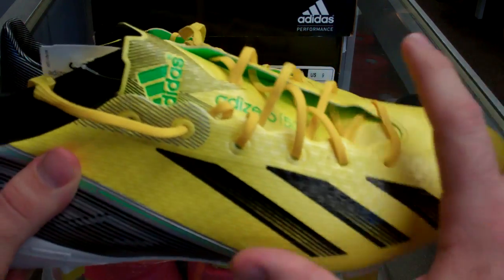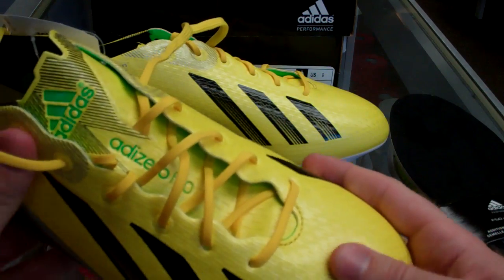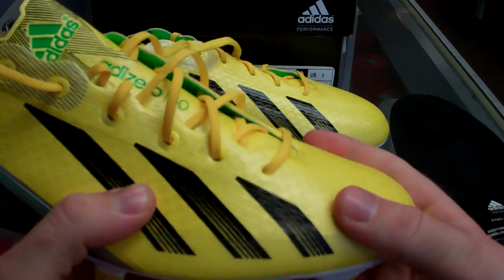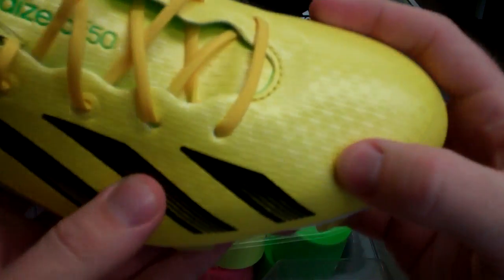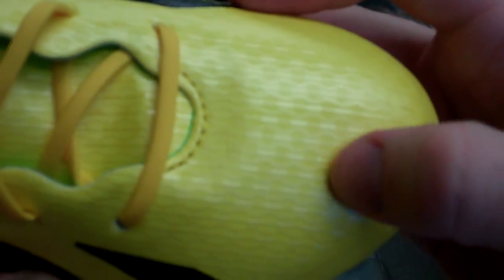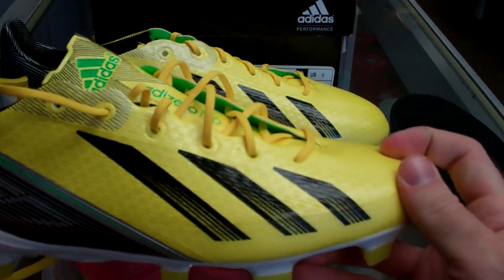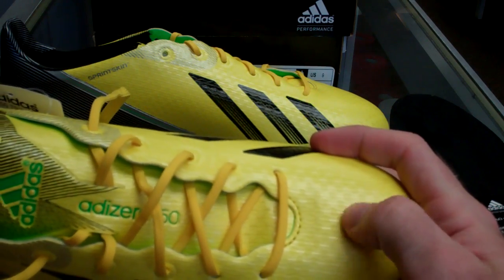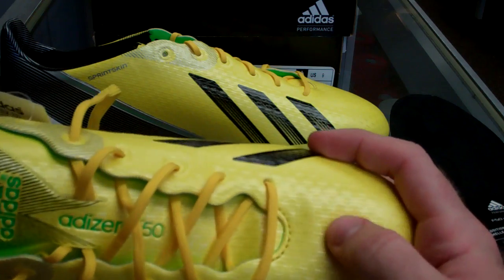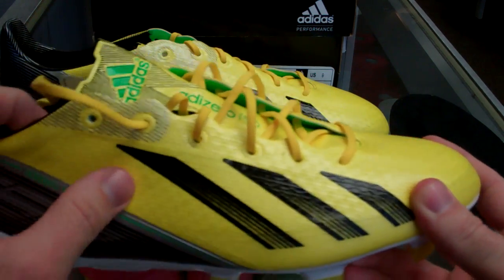These guys have the full sprint skin upper. They have what they call the sprint web technology, which is kind of a finish on the upper. It's a much different finish than what you're probably used to. It's kind of rigid — it's really hard to see unless you're actually just feeling the boots. Very gritty upper — these guys are very ridgy and have that nice sprint web, like a 3D finish on the upper of the boots, that single layer synthetic.